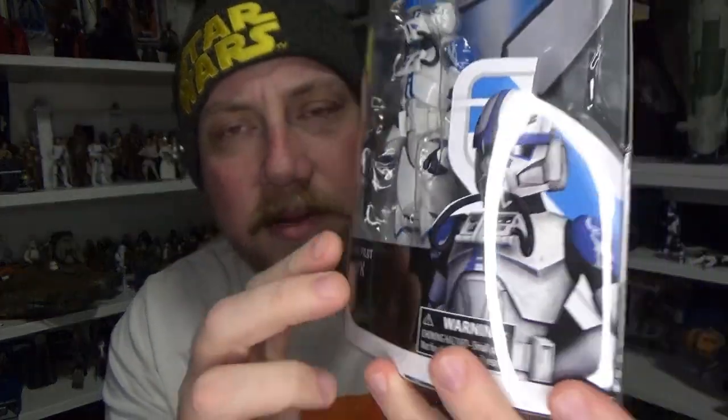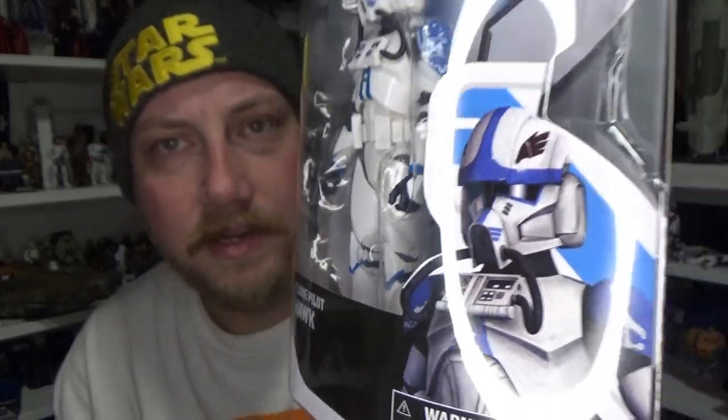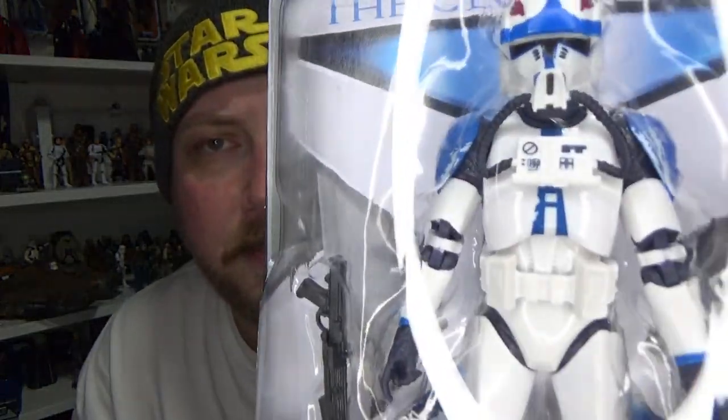This guy is looking pretty awesome. I'm digging it — I like the helmet design. The rest of the troopers seems to be just a straight repaint/repack, but this is the first time he's been seen in this packaging. I love that they've managed to get that animated style. Really liking the look of this guy, so I can't wait to open him up.